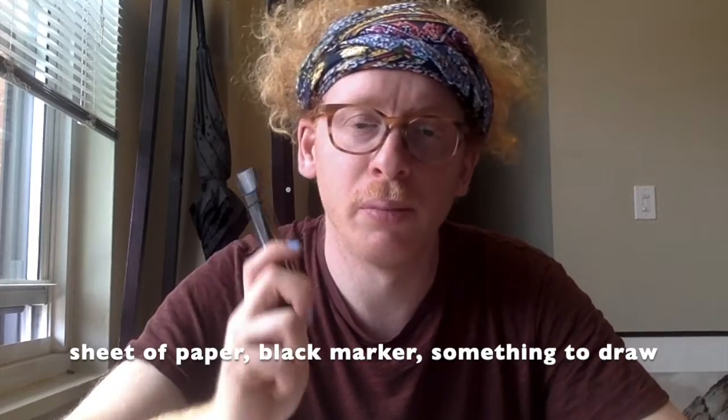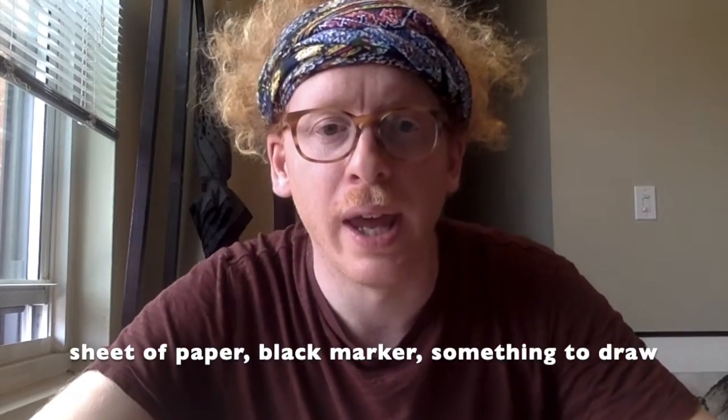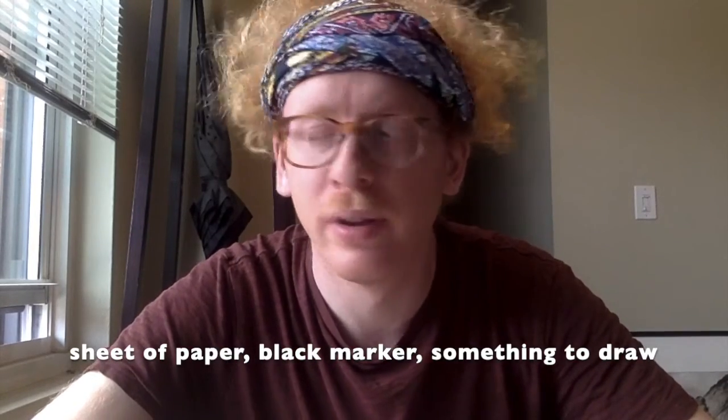So all you'll need for this is a sheet of paper, preferably a black marker, and something to draw. Today I'm going to be drawing a still life of this plant.